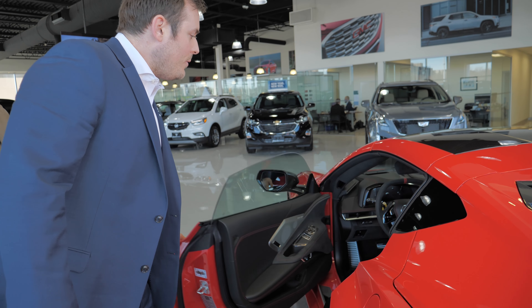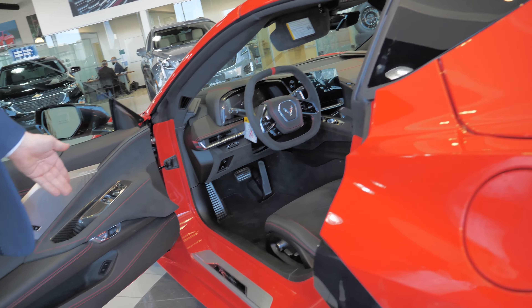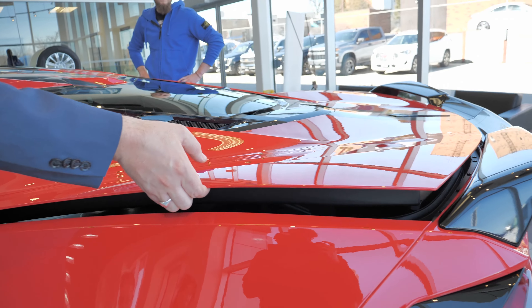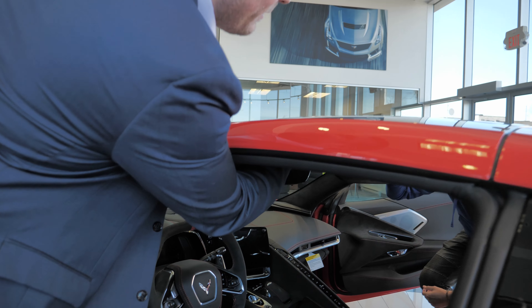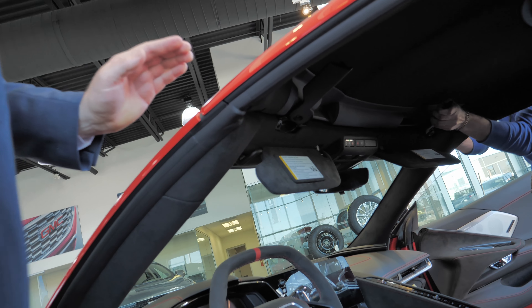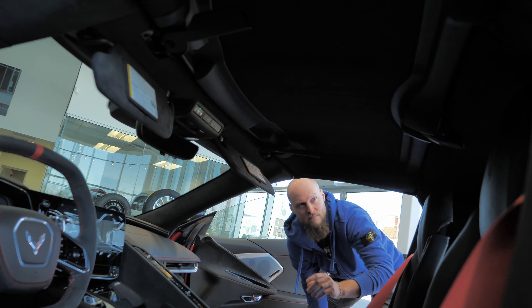First thing we're going to do is access the largest panel on the vehicle. Right here on the door is the easiest one to get at. With your right arm you're going to lift up the panel. There are titanium clips at the front of the vehicle, and one of the only parts carried over from the C7 is this trunk release or hood release part right up here.